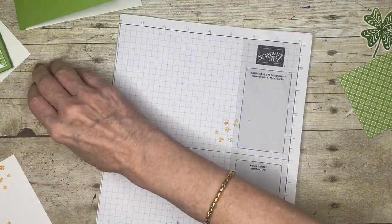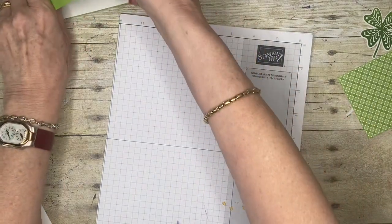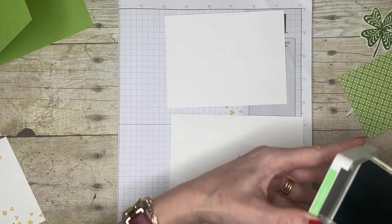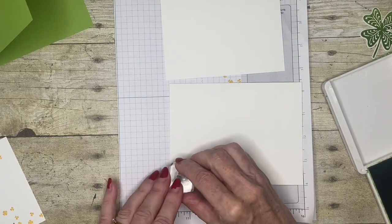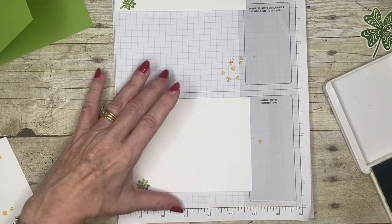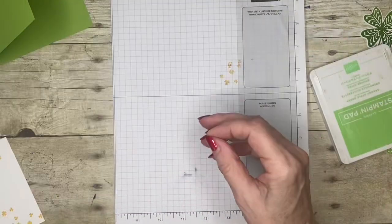A couple more things — I think I stamped inside this card, yes I did. So I'm going to take my other piece of white paper as well as my envelope, because I do like a decorated envelope, and I'm just going to put the little shamrock in the corner there. Maybe I'll put one in the other corner here as well, just to clear the decks a little bit.